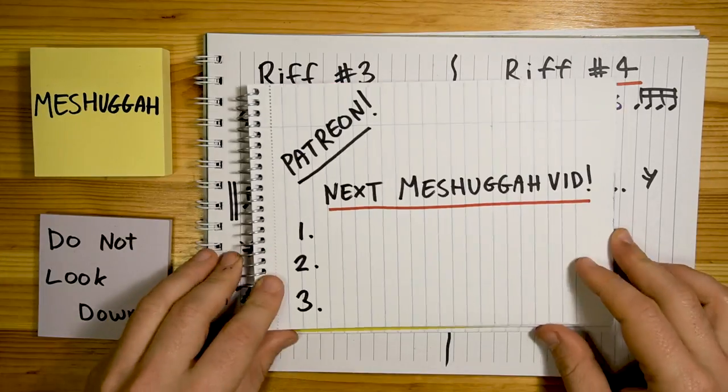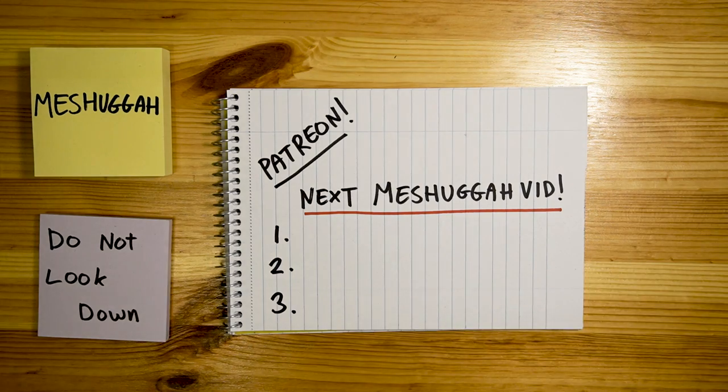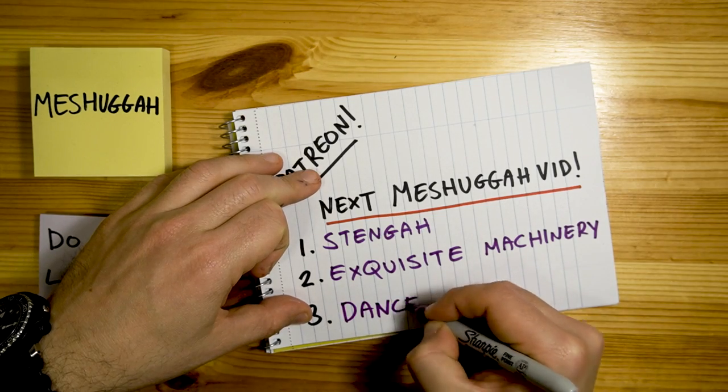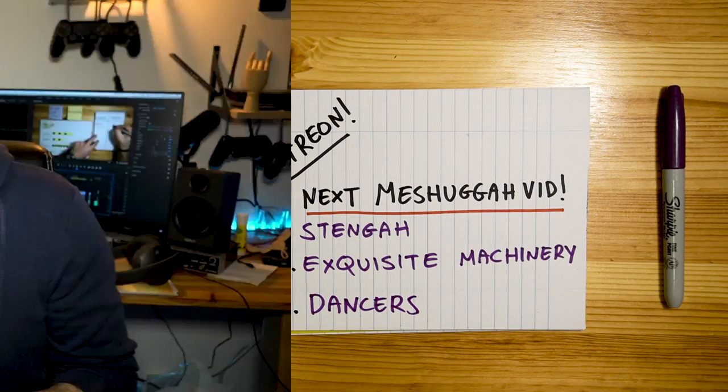We did it! This song is so groovy. I know some people prefer their earlier material, but this album is one of my favorite Meshuggah albums. Okay, so for next month's Meshuggah songs, here are the options: Stengah, The Exquisite Machinery of Torture, and Dancers to a Discordant System. Man, I'm happy I'm not the one choosing.